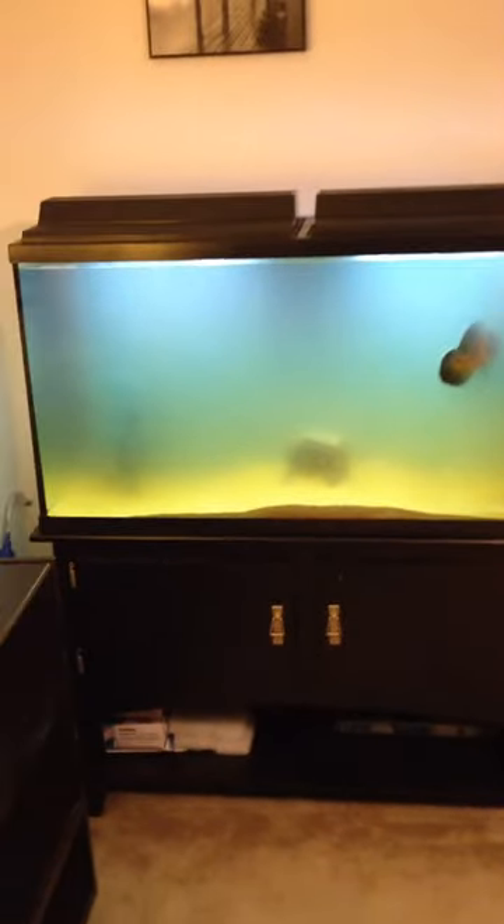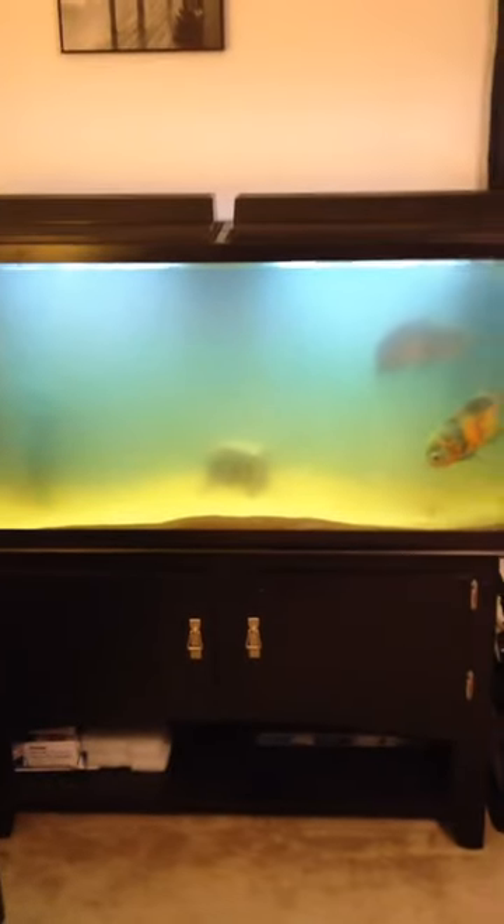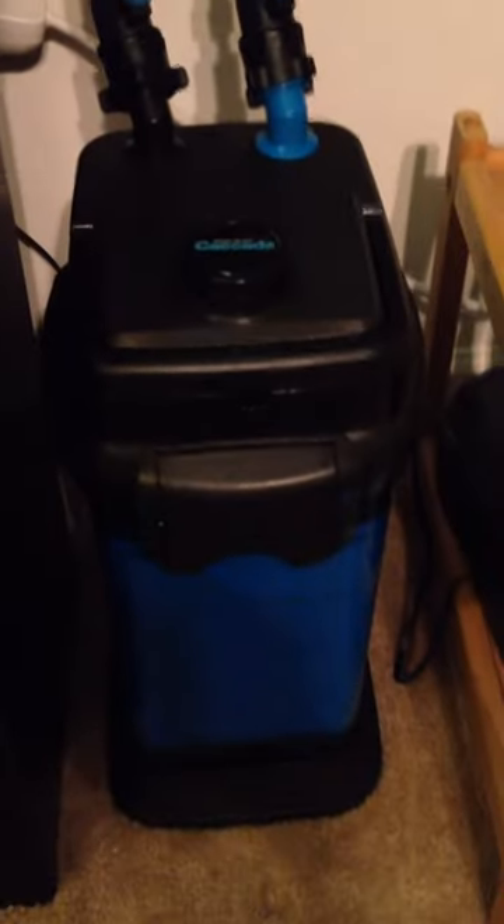What's up YouTube. This is my 60-gallon freshwater tank — as you can see it's pretty cloudy. I just put in this Cascade 1200 filter about a week ago; seems to be running pretty good, it's pretty quiet. Didn't have any luck with the hang-on-back filters at all. Got my two Oscars in there, and I'm guessing it got cloudy when I changed the filter because it has to set up all the biological stuff.